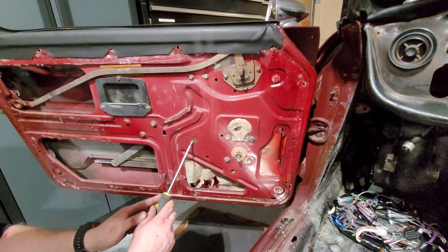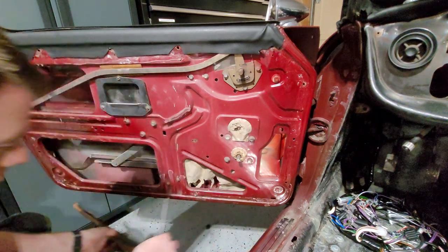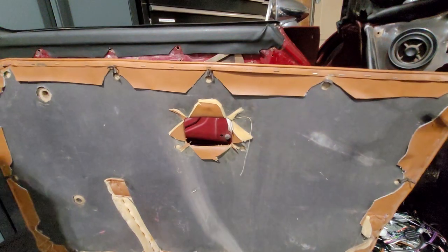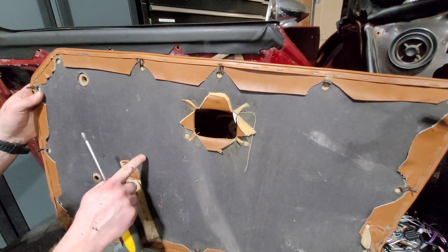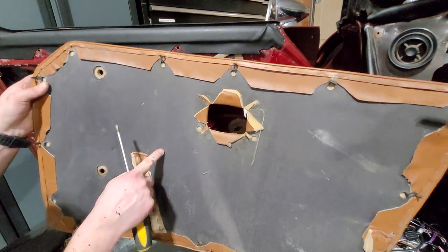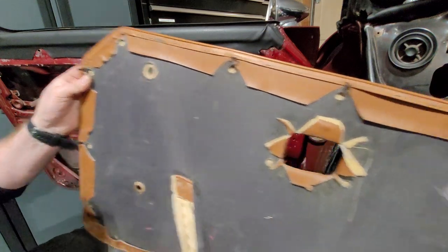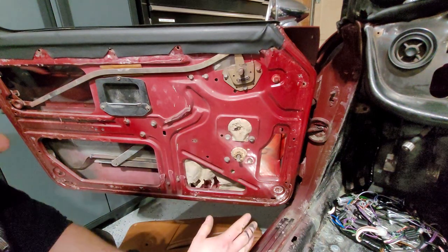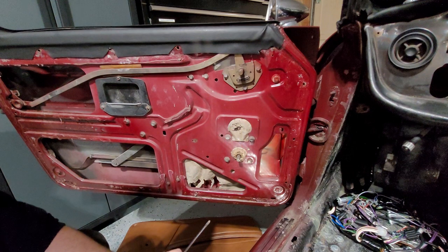In here you can see there are two holes — one of them is actually meant for a screw. If you look at the back of the panel kit when you get it, you will see a little hole where you put the screw in and it comes right through. Other than that, that's pretty much how the door card comes off. I'll do another video about how it goes on.